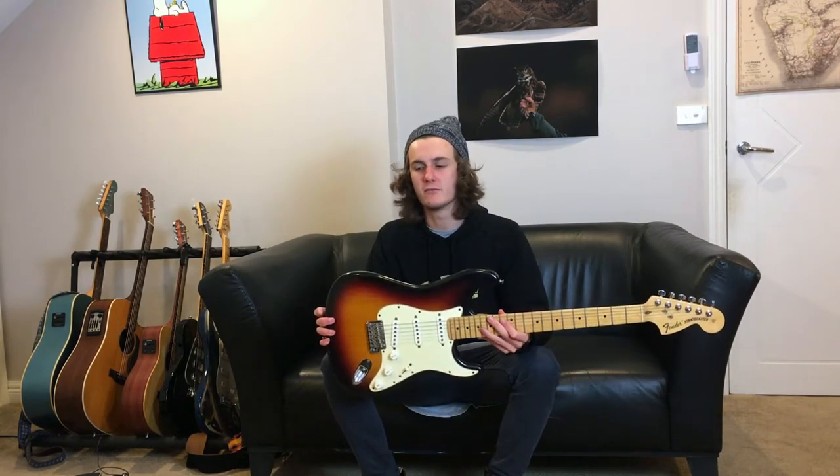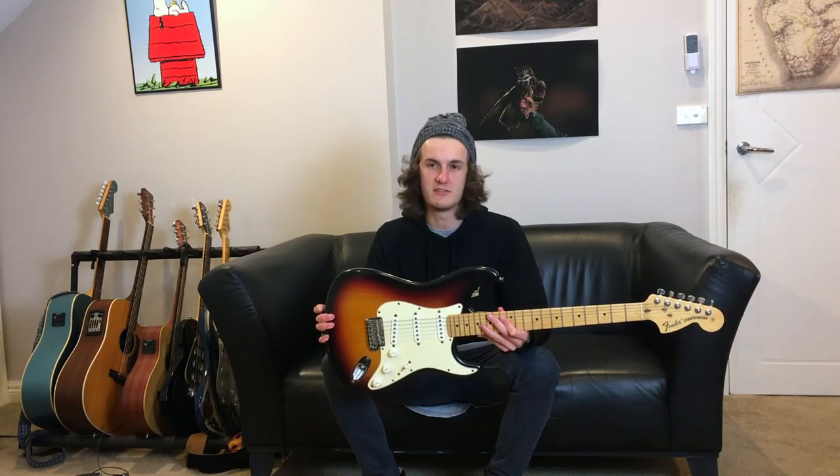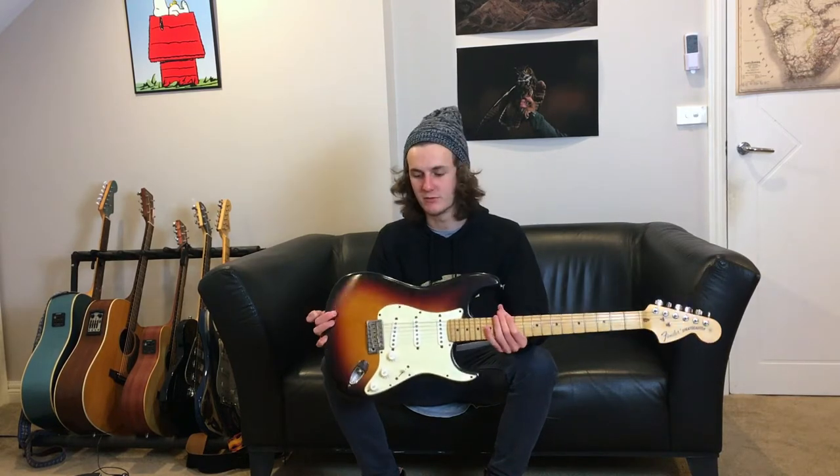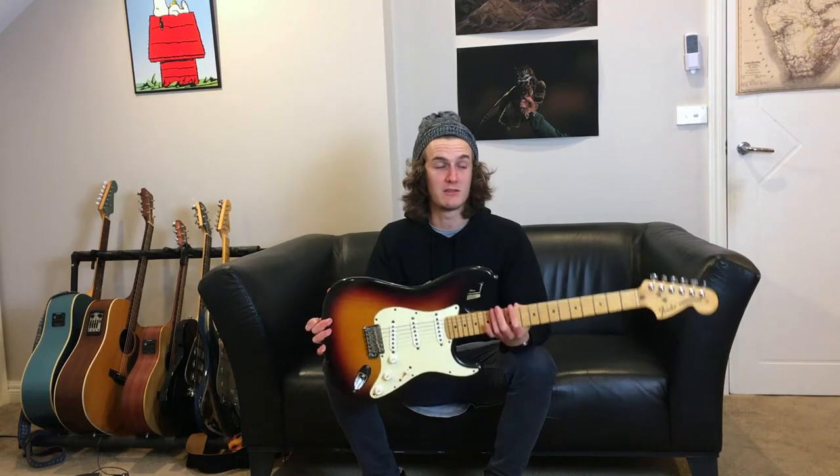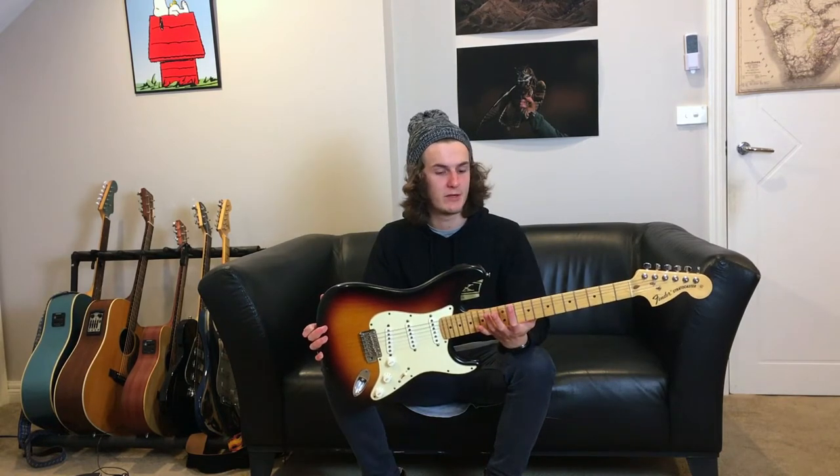Any one of these that you pick up, you're just set. No matter what level of playing you are, this will suit you just fine. It will be a bit expensive if you are a beginner, but it's worth it.